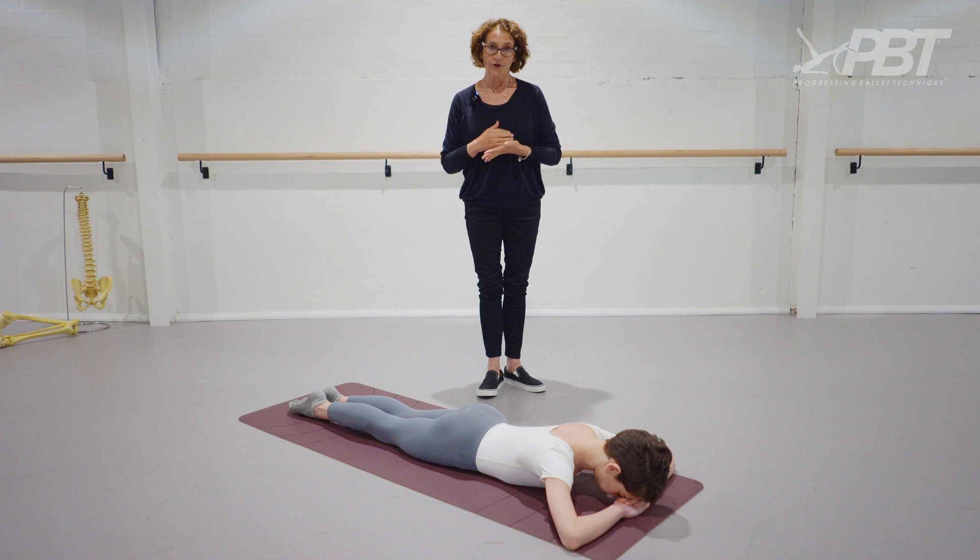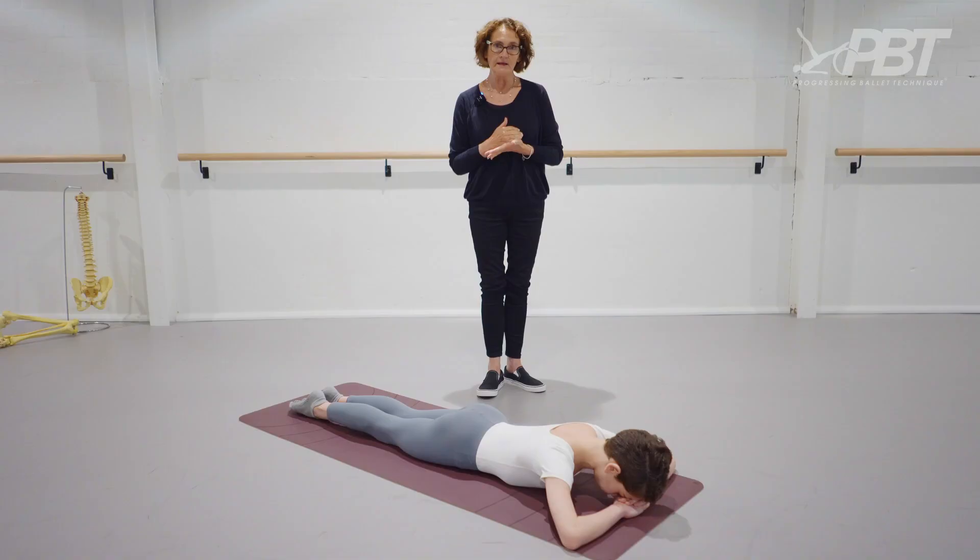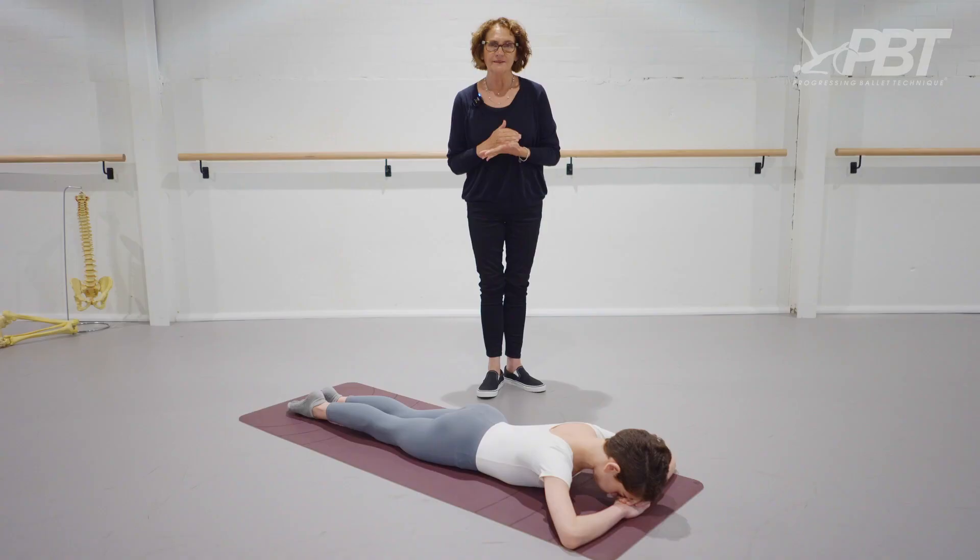Frog position on your stomach is inherently dangerous. If it's not done properly, there is a high risk of you damaging your hip cartilage, the labrum. It's difficult to treat and it takes a long, long while to settle, if in fact it does settle.